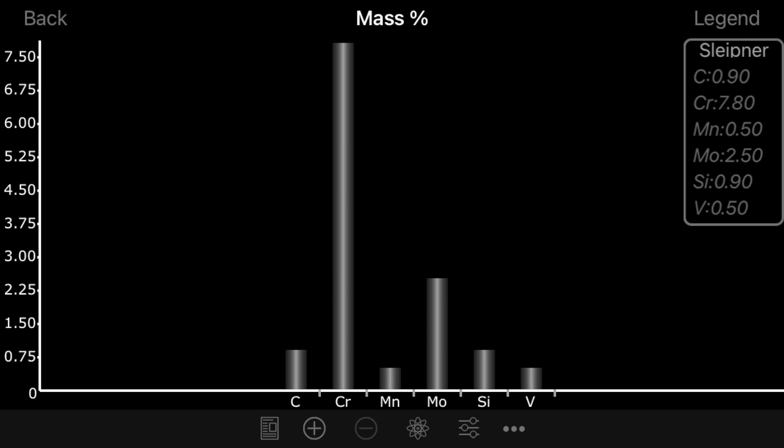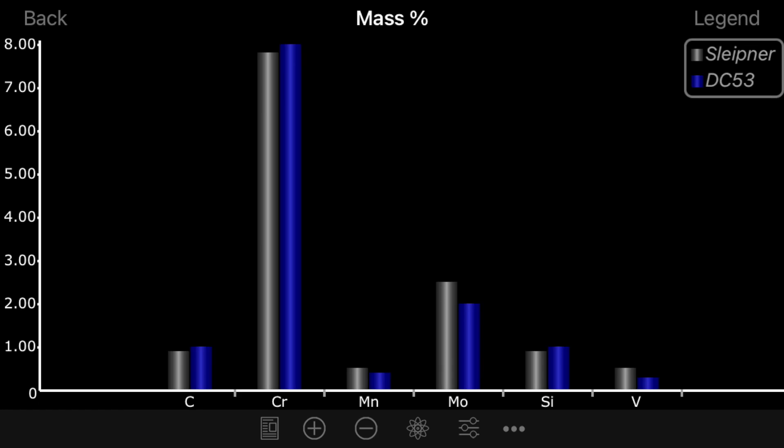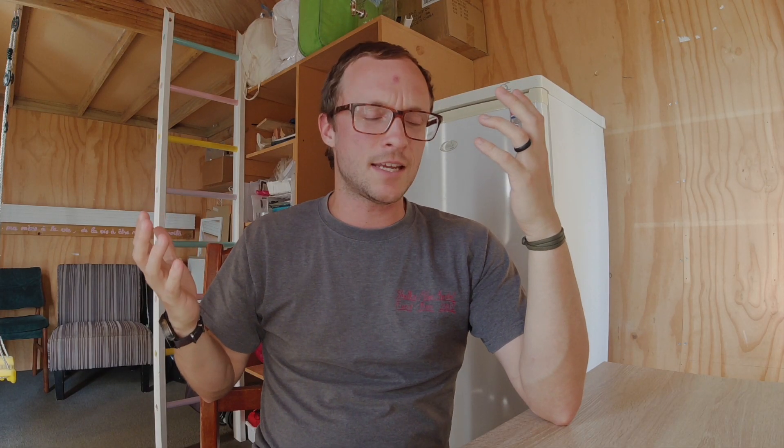Sleipner is purportedly really similar to a steel called Dido DC53. I'll put up a graph of that right now. DC53 is used by Migran Knives and a few others, and you can see that the alloys that go into them are very, very similar — they stand to have very similar attributes. The problem that arises is when you look at websites and they describe what you can expect from the steel in a given knife.